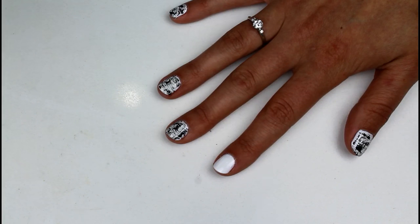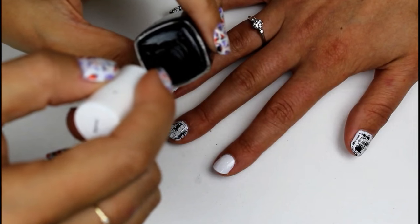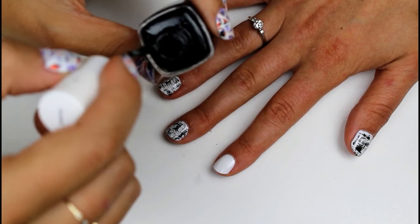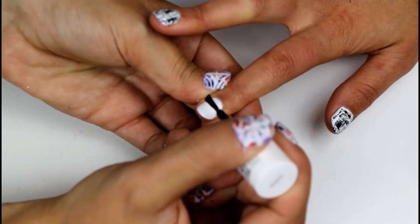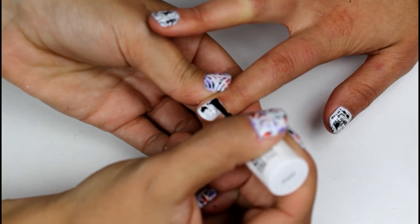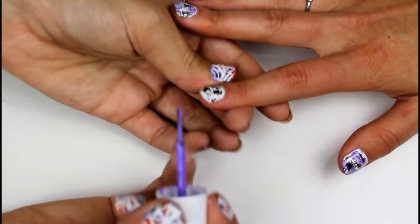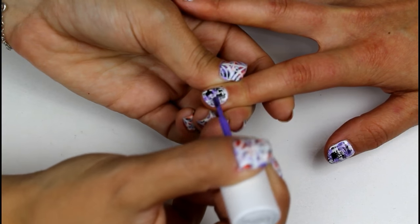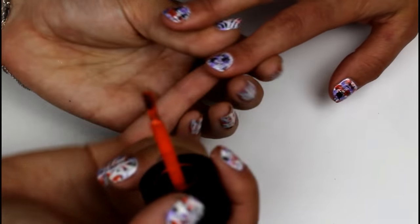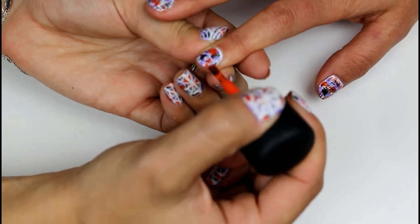After you start with two coats of white polish, we're going to do this technique called dry brushing, where you wipe most of the polish off the brush, and then lightly drag the brush across the nail, creating a cool texture. Next, you're going to repeat that exact same thing — the dry brushing technique — with purple, just lightly dragging the brush across the nail. And then with your orange polish, you're going to do the same thing, layering on top of the lines that you just made.